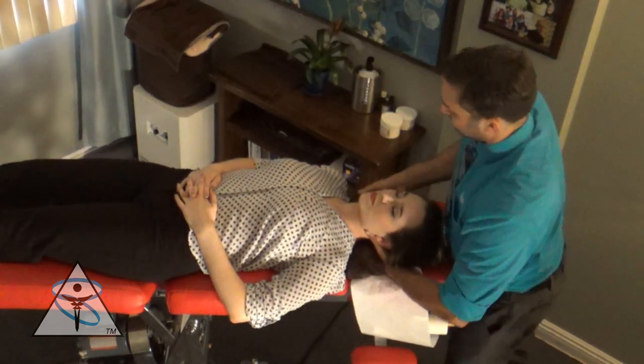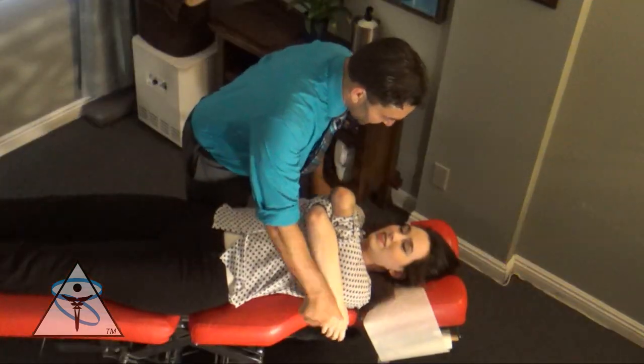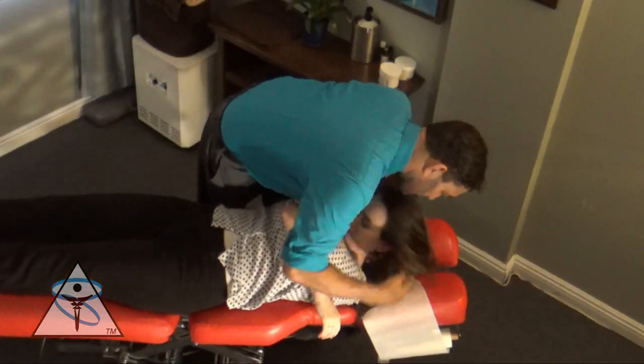Here I'm doing some simple stretching on Berkeley's neck after the adjustment to make sure that her tendons and ligaments are loose. And then I adjust her thoracic spine.